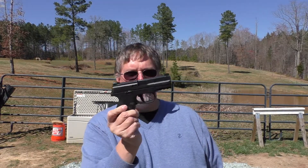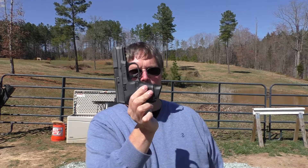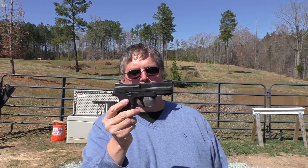Howdy y'all, welcome to Nerd Studio. We're real excited today to have out at the range the FNS9 Compact. You'll be able to go back and look at some other videos I've done on this gun's big brother, the FNS9.